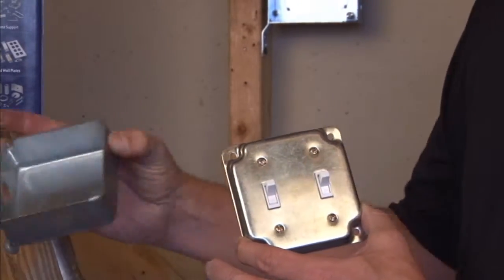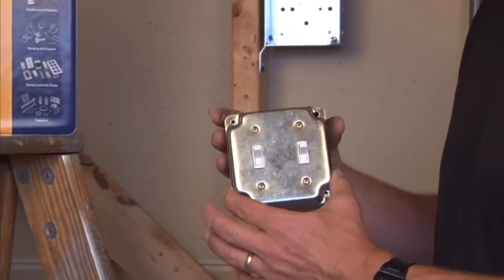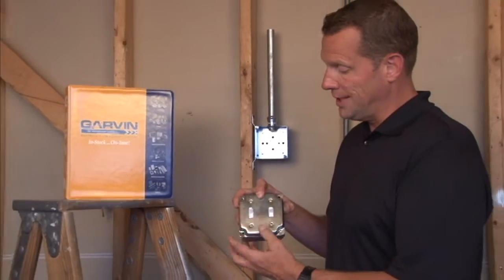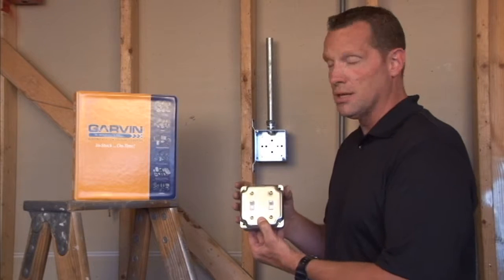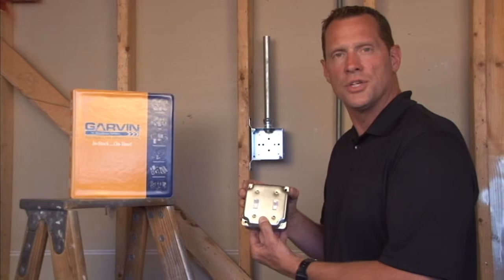This particular cover has crushed corners for a decorative look, and they mount directly to the standard 4-inch square box for a rugged and secure installation of two switches in any location. For these and other great products, visit us online at garvinindustries.com.